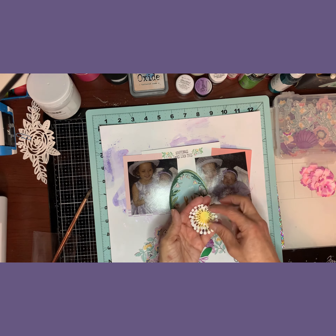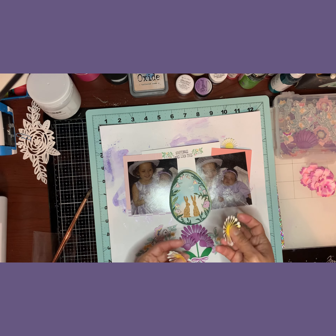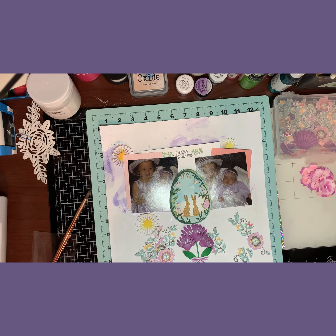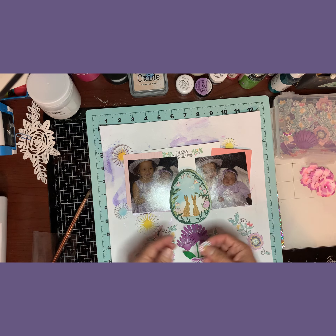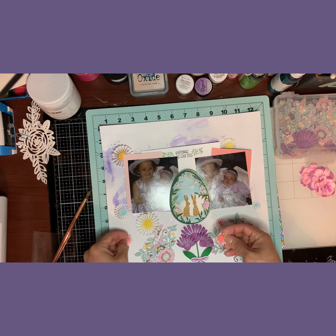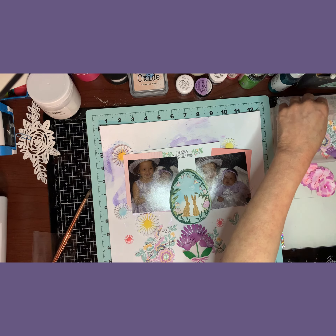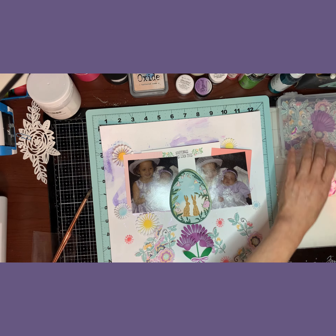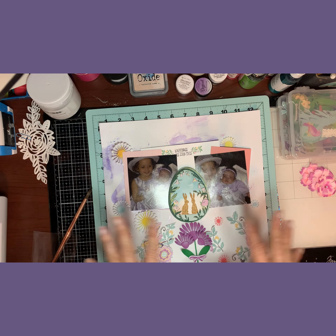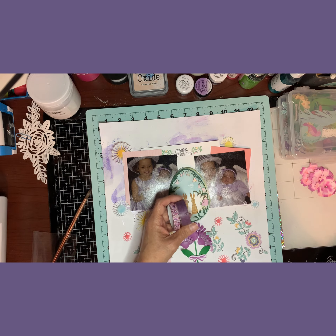I also die cut some sunflowers to place around, using a lot of pastel colors because they're good for Easter. I did some small ones in different colors too. I'm going to glue a couple of things down and I'll be right back. I also have some washi tape that I'm going to try to incorporate.